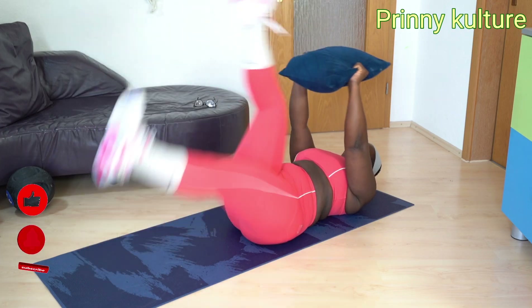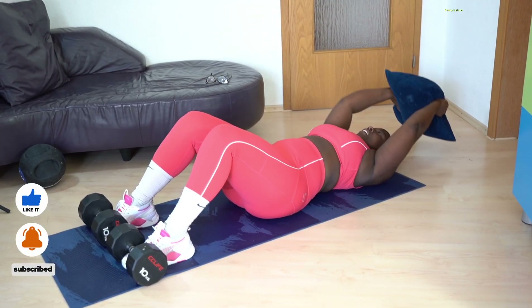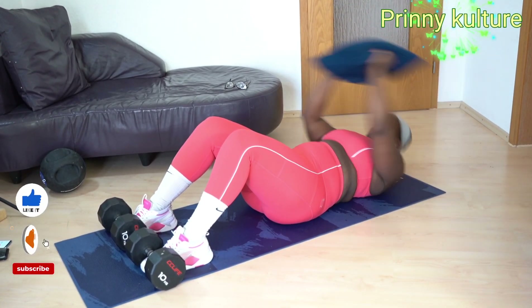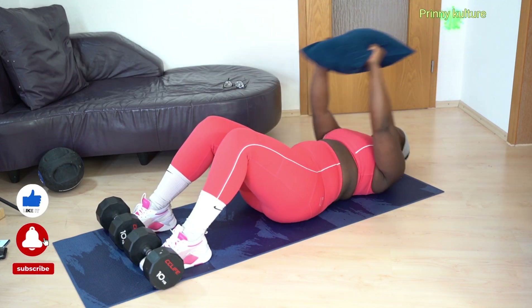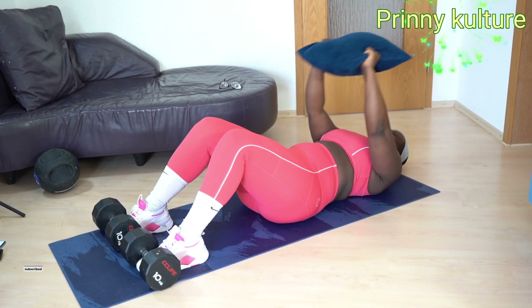Welcome to my channel — I always tell you I'm a mother of four, and I did C-sections four times. This particular one going up — I tried doing it without a dumbbell but it was difficult. I'm still training myself, still on this journey, so I had to use my dumbbell to give resistance, to give you the grab you need.